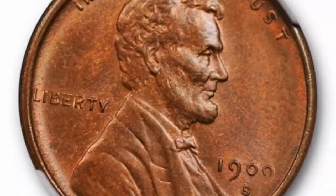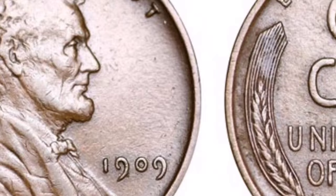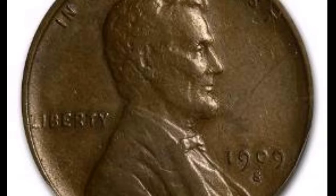Value: A 1909-S VDB Lincoln cent's worth fluctuates according to certain elements like demand from collectors, quality, and rarity. Especially those with crisp details and their pristine mint sheen, coins in uncirculated condition, or mint state, fetch the greatest values. This coin's historical significance means that even circulating examples can command high premiums.